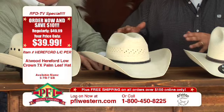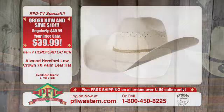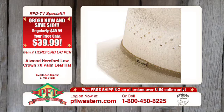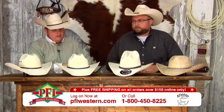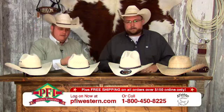The biggest thing that we need everybody to understand: these are assorted band colors. We don't have control — some of them are black, some of them are chocolate like this hat, even some tan. So whenever you log in to pfiwestern.com and order it, you can put in the notes or send us an email if you want to specify a color if there's one available. But it will be an assorted color — they're all great colors.